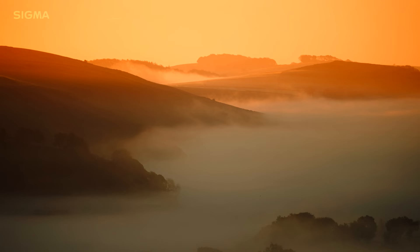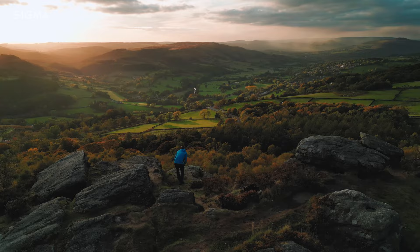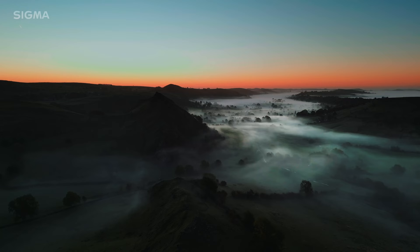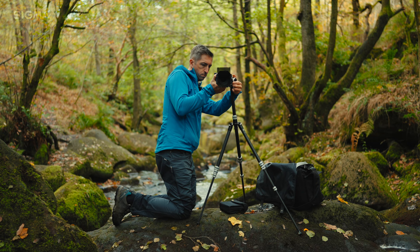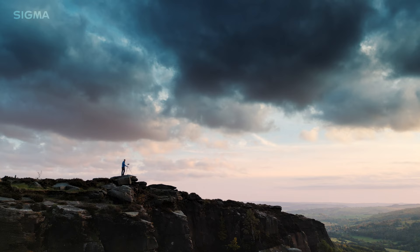This time I've come to the Peak District, an inland national park that covers Derbyshire and Staffordshire in the south up to Yorkshire in the north. The Peaks has two very distinct personalities owing to its underlying geology. The White Peak is a limestone area with rolling green hills, quaint villages, dry stone walls, and limestone caves. The Dark Peak is a more rugged landscape with a millstone grit bedrock, peat moorlands, higher terrain and more sparse population, making it feel a wilder place.